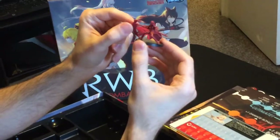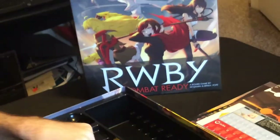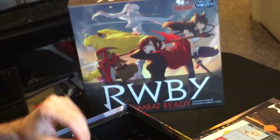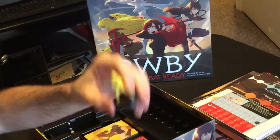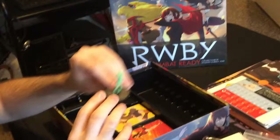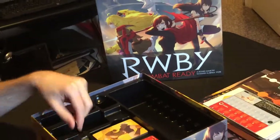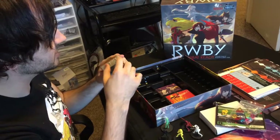We have a die — looks like a d10 — and we have these amazing miniatures. We have Ruby, which is red of course, with her awesome-looking scythe. We have Weiss, my personal favorite character, and hers looks great. Then we have Yang — hers looks awesome — we have Penny, and we have Blake.